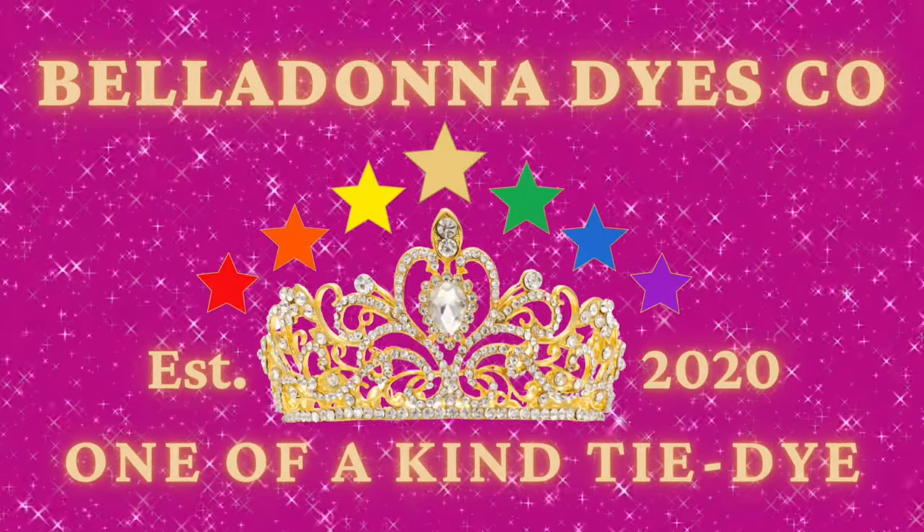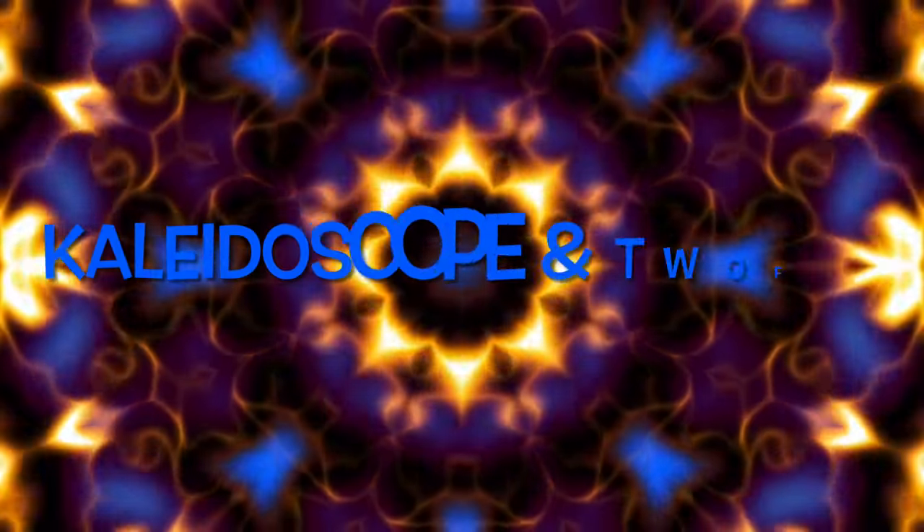Hi, this is Steph with Belladonna Dyes, and today's projects are going to be a kaleidoscope and a twofer.